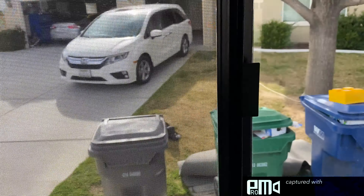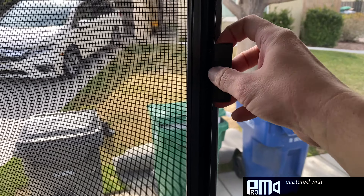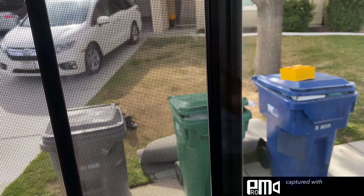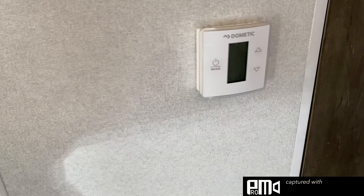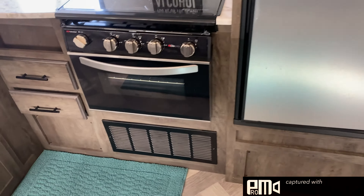Here we have the dining room table — a U-shaped dinette that will also turn into a bed. The couch also turns into a bed. The windows have shades — they're just accordion shades.